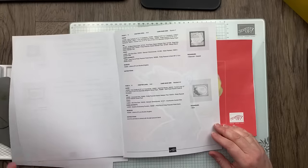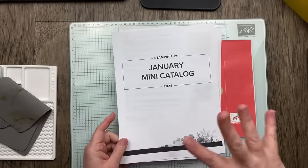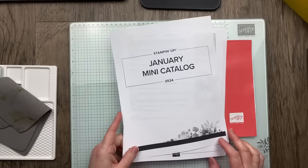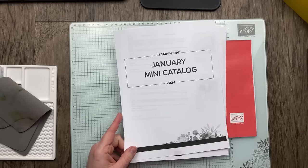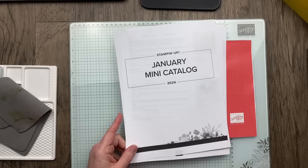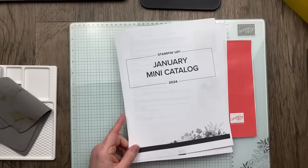This is a document that Stampin' Up! publishes, and the concept artists who create the projects are the ones who put together these lists for us — they're the ones who know. If you're a demonstrator, this document can be found on the demonstrator website under Business Resources, Print Lab, under the products category. But I've linked it up — it's available for everyone to look at in the video description.